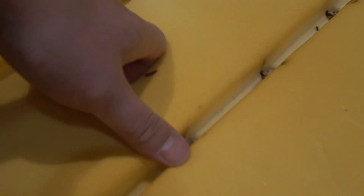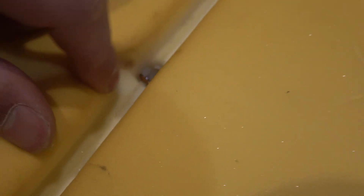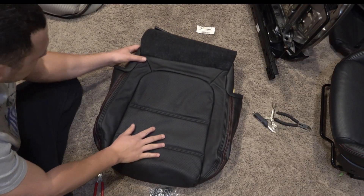Here's a good look at how the hog ring system works. There are metal rods running through the center of the seat, and the hog rings connect onto those rods to secure the cover to the foam.